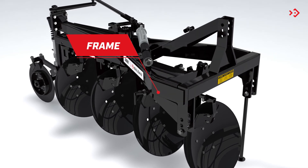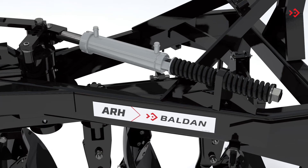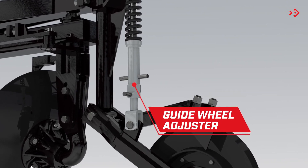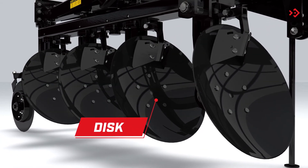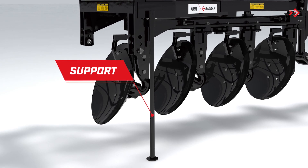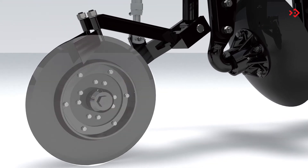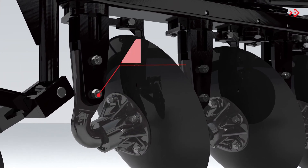Frame. Reversible frame. Reversing piston. Guide wheel adjuster. Disc. Support. Cleaner. Guide wheel. Disc support.